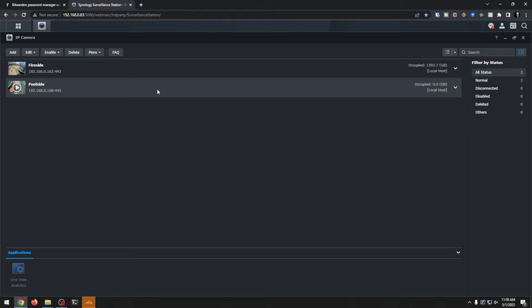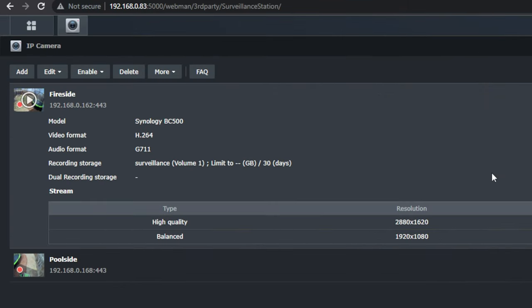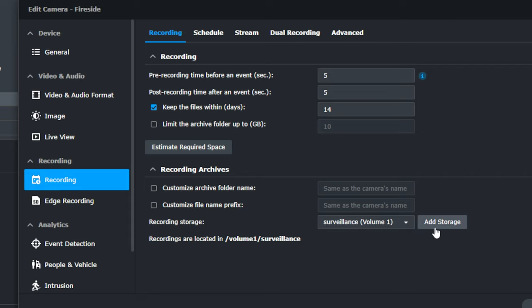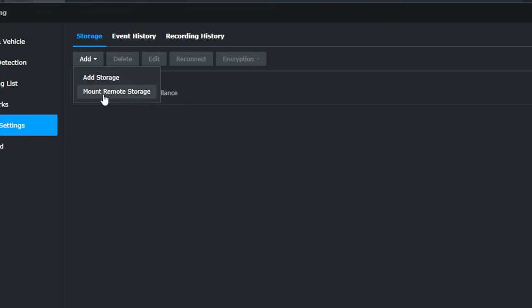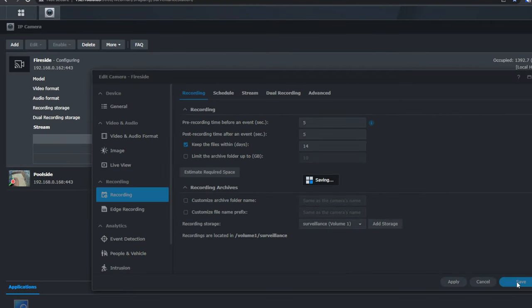Now the one thing I want to note is that with the current settings — basically all resolutions maxed out — over the course of about the last two weeks, I've used almost 1.4 terabytes of hard drive space. You can see all the additional information as far as video format, audio format, recording storage. Here I've got it limited to 30 days. I've already talked to my wife about this — I'm going to change this to 14 days on both of those and leave the storage limit empty. The 14 days is going to be good for what I want to do there.